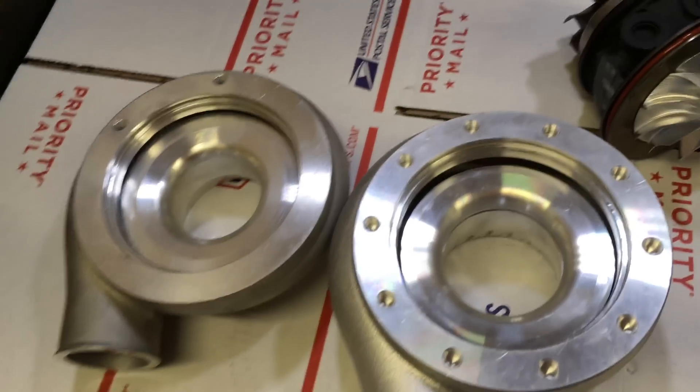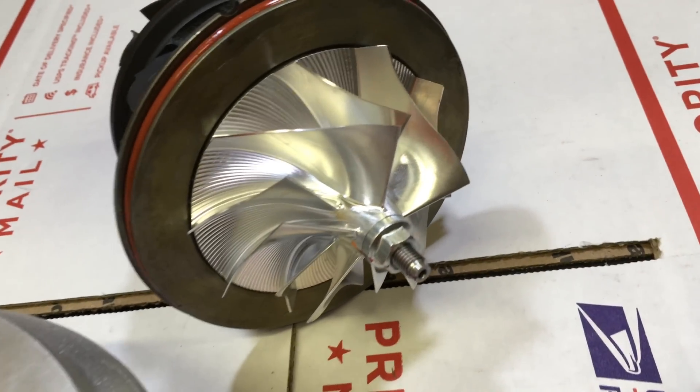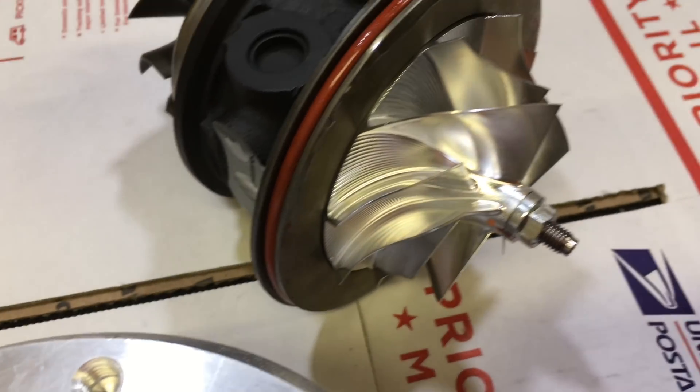Here's an inside look at this turbo. This is the 60-1 wheel — it has a really tall tip height, like seven millimeter.